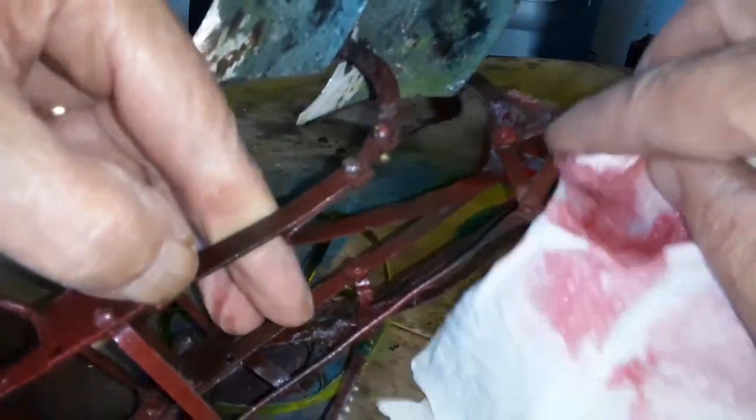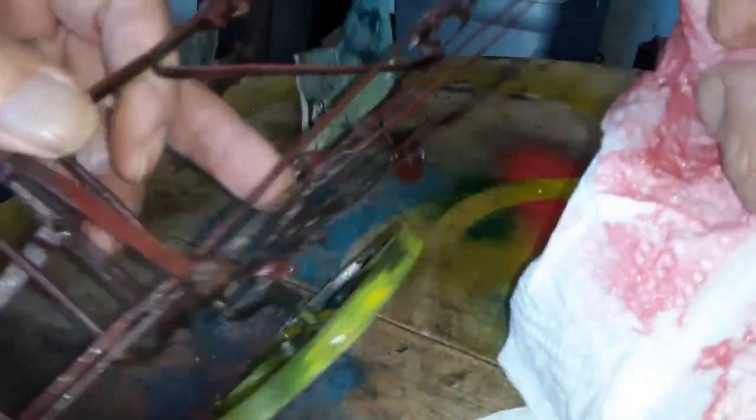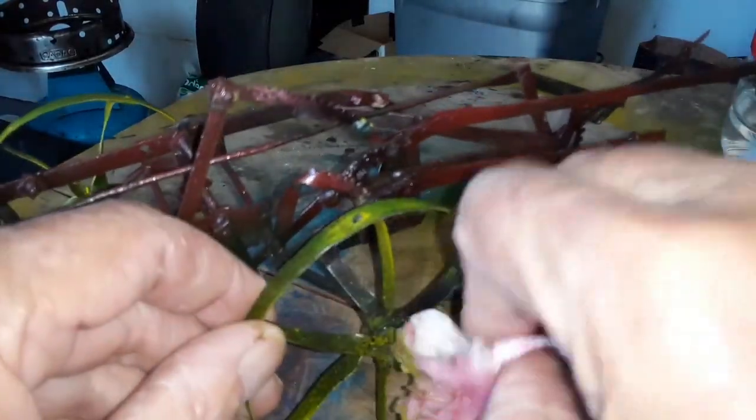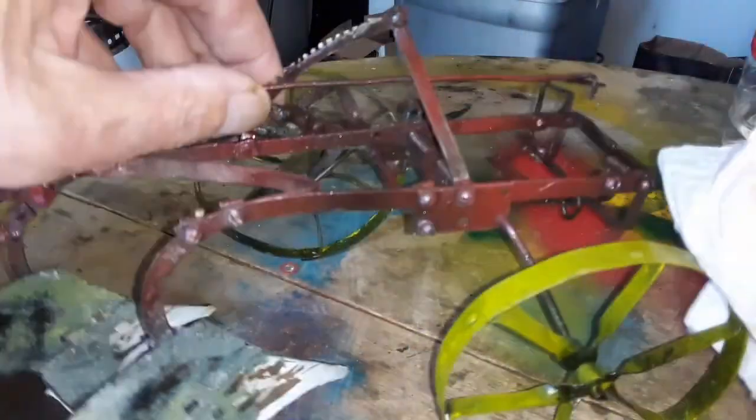I just smear it here and there, especially on the places that are high points, to make it uneven.